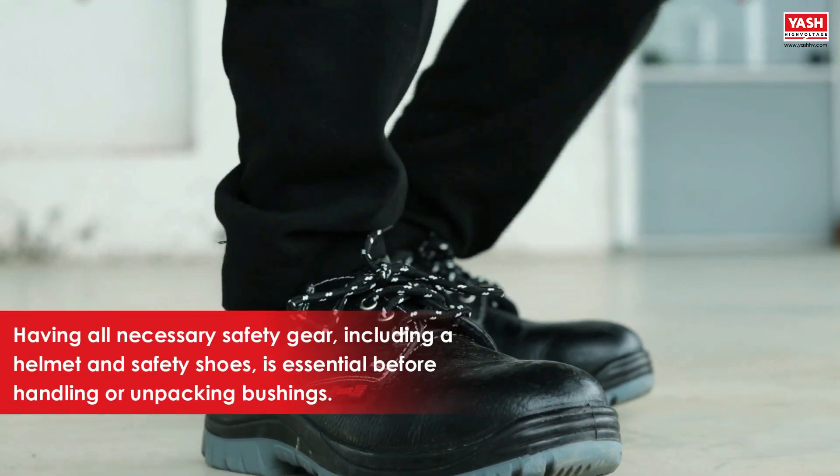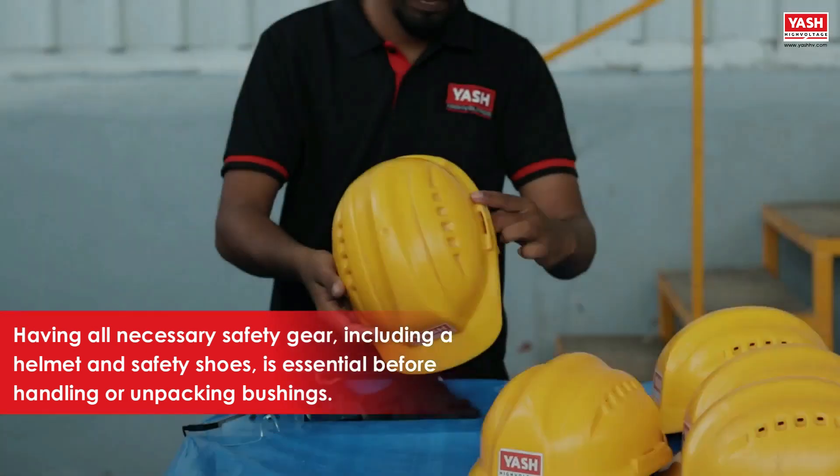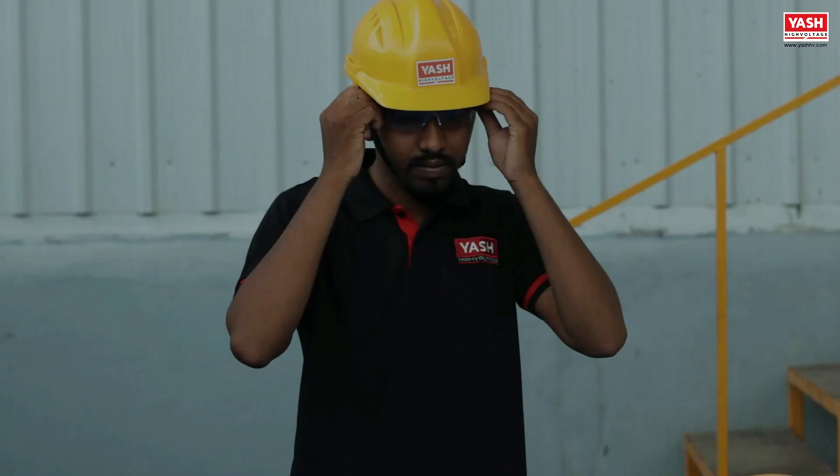Having all necessary safety gear, including a helmet and safety shoes, is essential before handling or unpacking bushings.